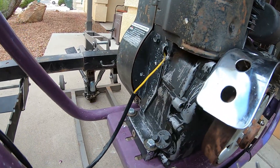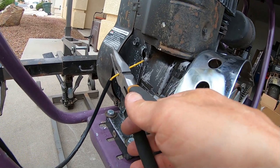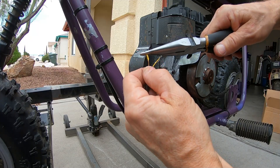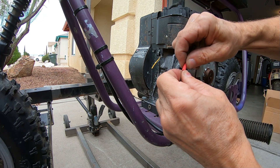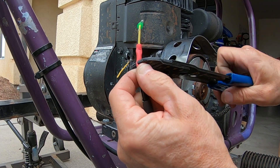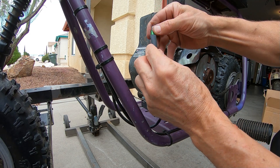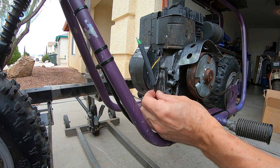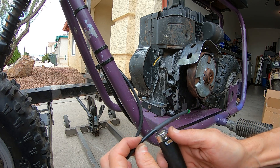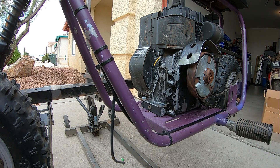Go ahead and cut this wire for the kill switch. I'm just going to put a crimp connector on it so it's easy to plug back in if I ever put the Briggs back on. Go ahead and crimp her down right there. There we go - I can plug that into any Predator or whatever. Pull out these motor mount bolts.